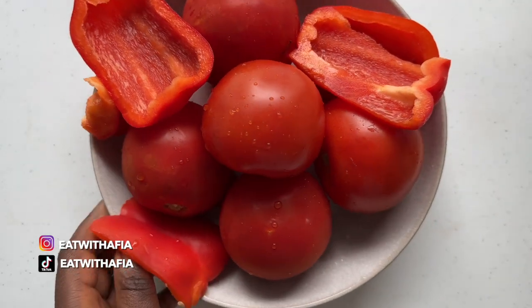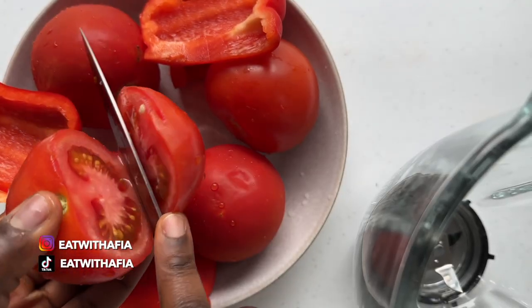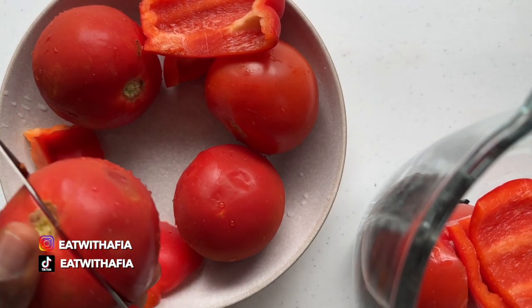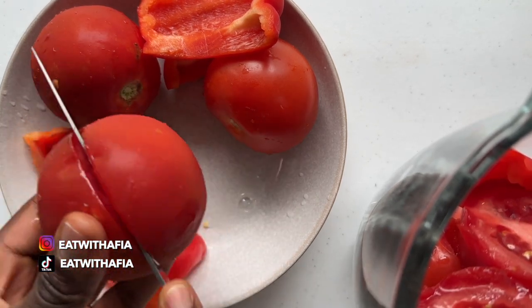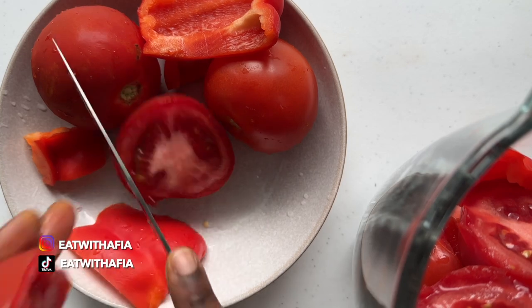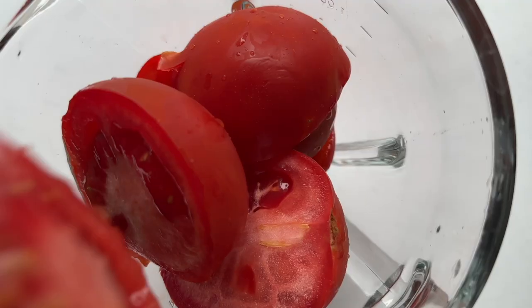We will start by cooking down our tomato mixture. I am blending about five tomatoes and one red bell pepper. Ideally I would just be blending tomatoes because Ghanaian red stews are mainly tomato based, but since tomatoes were not fully in season, I'm adding a red bell pepper for added sweetness.